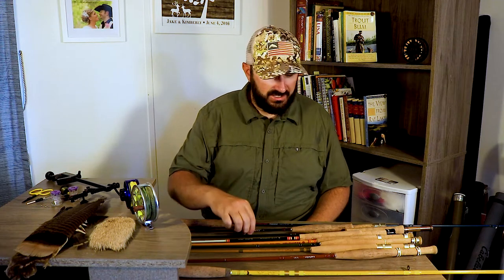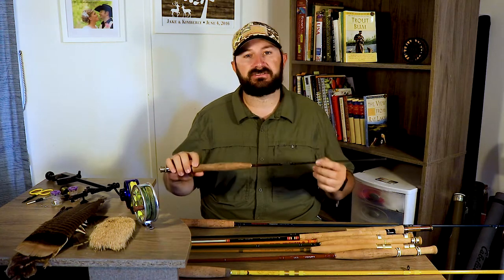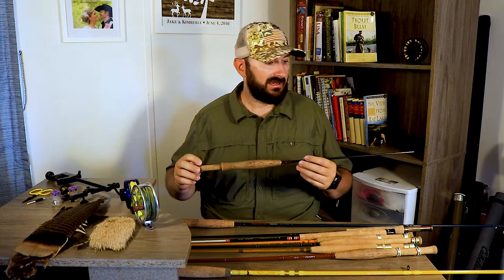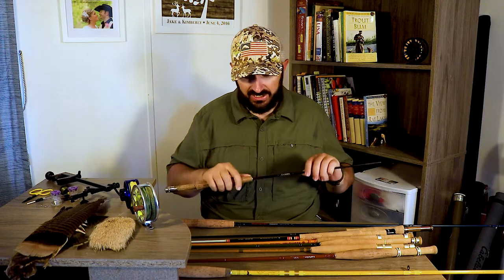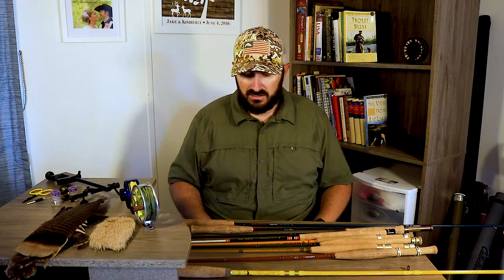Then there's a rod I don't think they make anymore — an Elkhorn Western, six foot two, two weight, three-piece graphite rod. This rod's been fished a lot. It's great for little streams, really great for bow-and-arrow casting and flipping it out to get to the fish, though not great for roll casting and not a lot of backbone. I've actually caught a four pound channel catfish on it and it held up — a little creaking in the handle but it's still fishable.